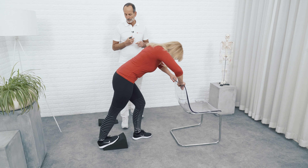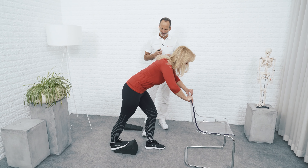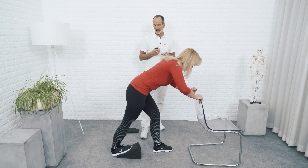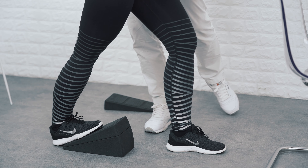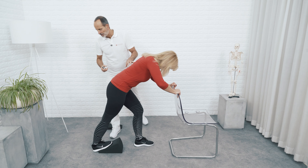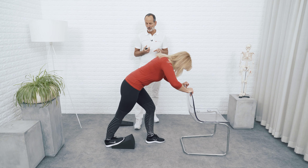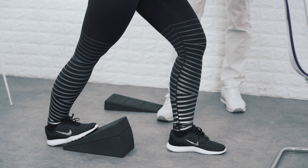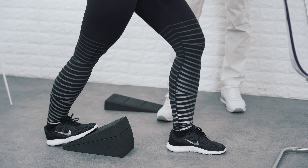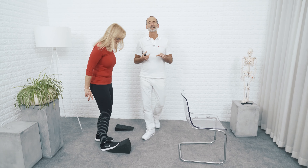Lean more into the stretch — the heel has to stay on the wedge. Push harder, maximum force. Release, and increase your stretch a bit more. Push again, building up pressure. Keep your knee as locked as possible — lock and push. Release again, then move more into the stretch. Take three deep breaths and slowly exit the position. That was exercise number one.